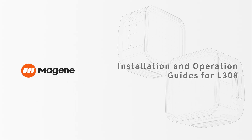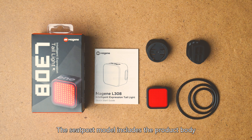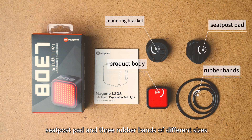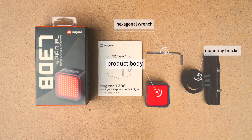Installation and Operation Guide for L308. The L308 Intelligent Expression Tail Light comes in two models: Seatpost Model and Saddle Model. The Seatpost Model includes the product body, mounting bracket, seatpost pad, and three rubber bands of different sizes. The Saddle Model includes the product body, saddle mounting bracket, and hexagonal wrench.